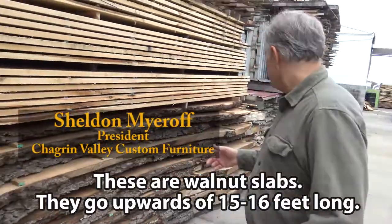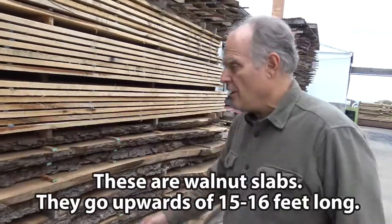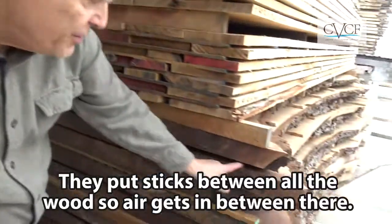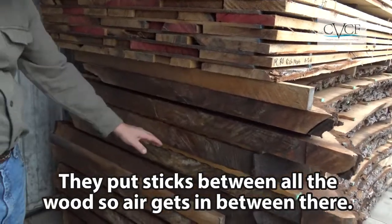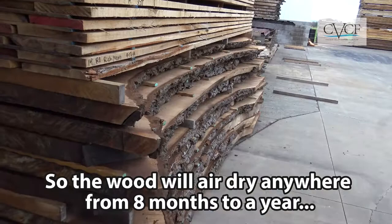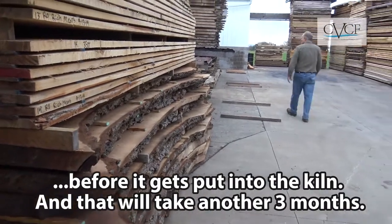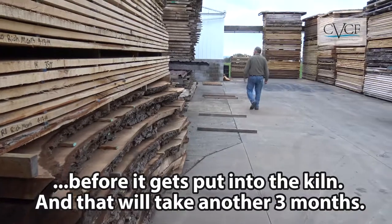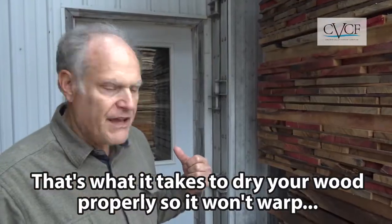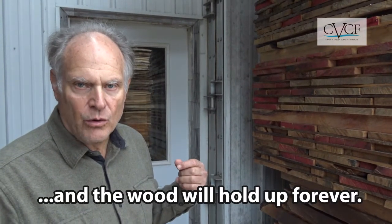These are walnut slabs that go upwards of about 15 to 16 feet long. They put sticks in between all the wood so air gets in between there. The wood will air dry anywhere from eight months to a year before it gets put into the kiln, and that will take another three months. That's what it takes to dry your wood properly — it won't warp and the wood will hold up forever.